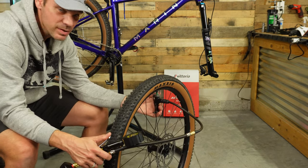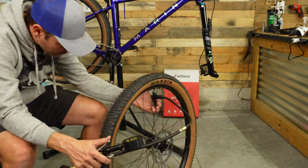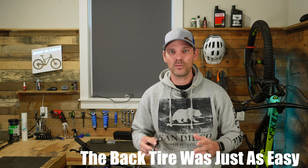There we go — that looks like that's on. That was really pretty easy to put on there. Just going to go around the outside and make sure that's kind of seated center in the rim. Let's see if we can get this thing aired up. Looks like the bead is set. Those tire inserts were surprisingly easy to install, and I can't wait to get out and actually try them. But first, I want to install this Wolf Tooth dropper post lever.